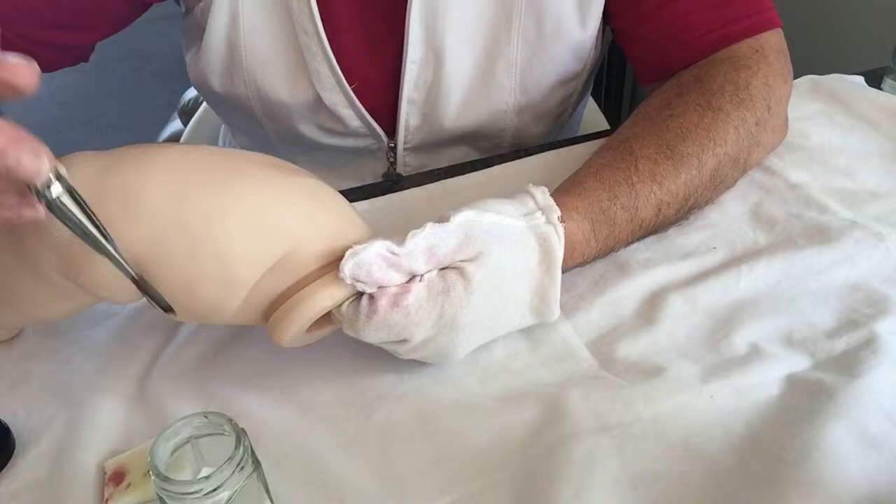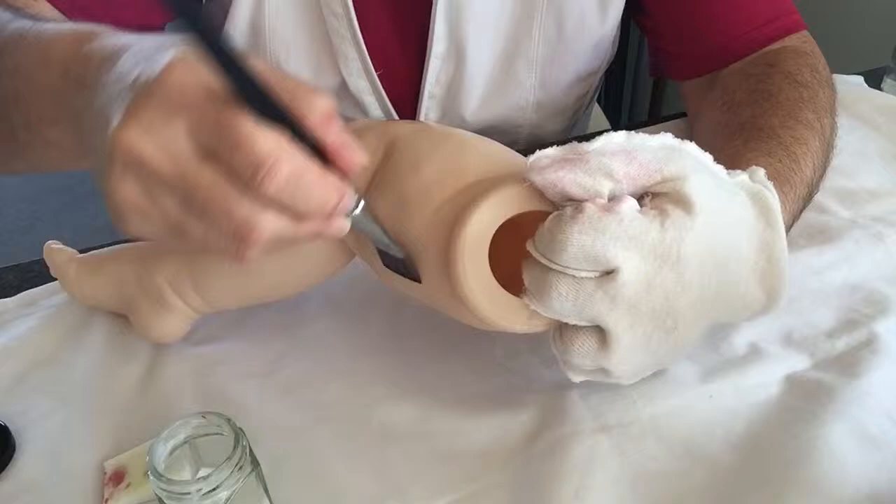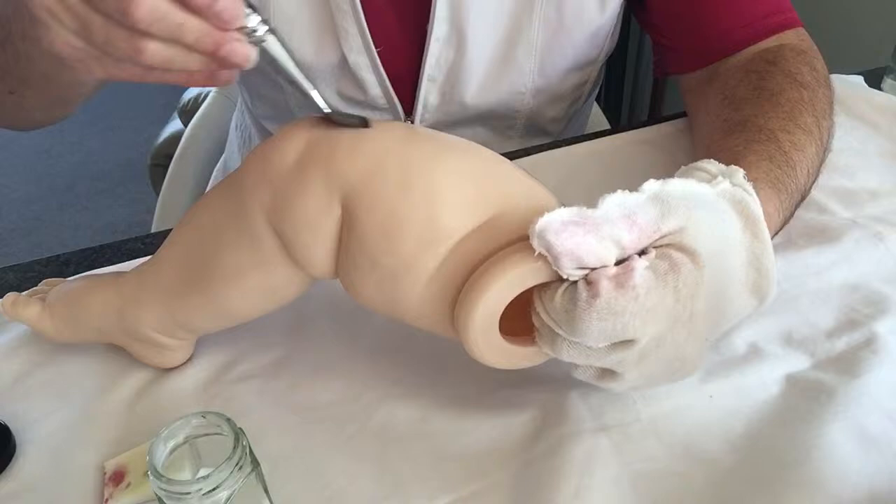You'll notice that after I've washed the doll with the sugar soap, I don't get any beading. I get a lovely finish to be able to put the paints or the sealers onto.